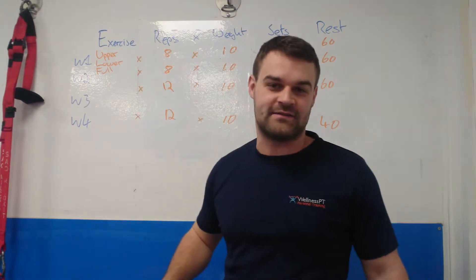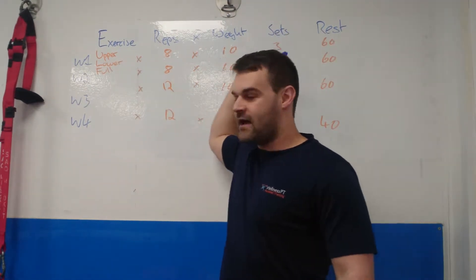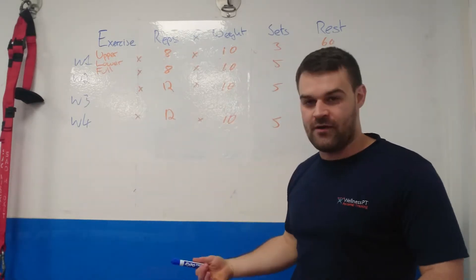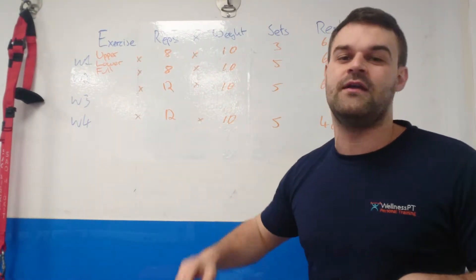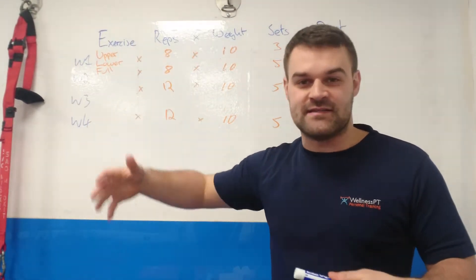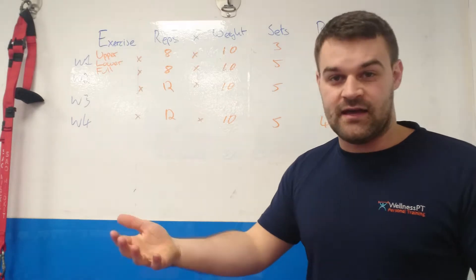There are three exercises: you have an upper body exercise, a lower body exercise, and a full body exercise. You would do that three times with the upper body, same again three times with the lower body, same again three times with the full body. The exercise library has a link so you can see which exercises are in each category and a demonstration of how to do them.